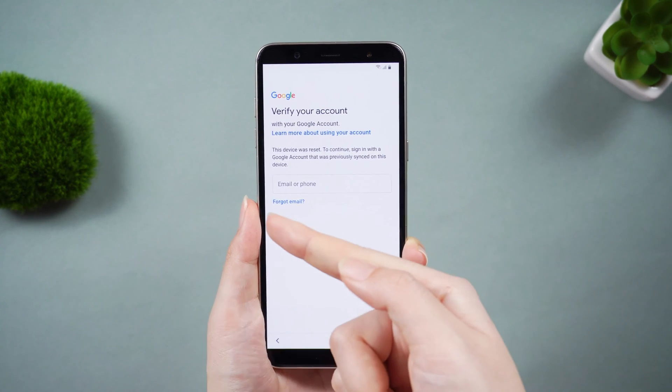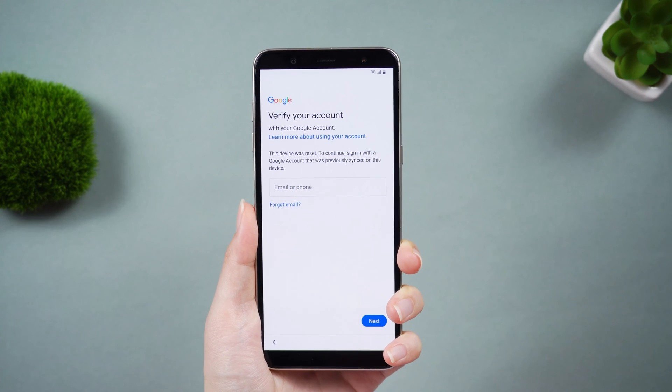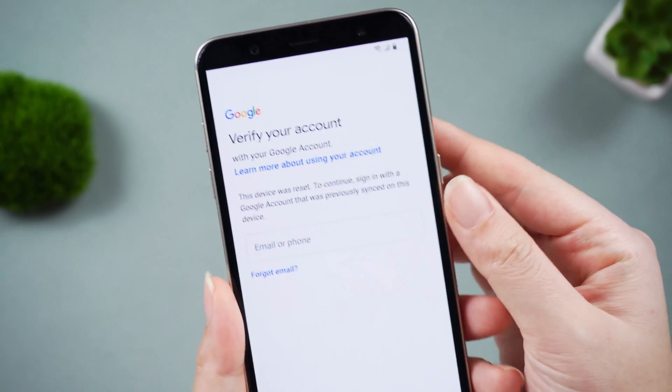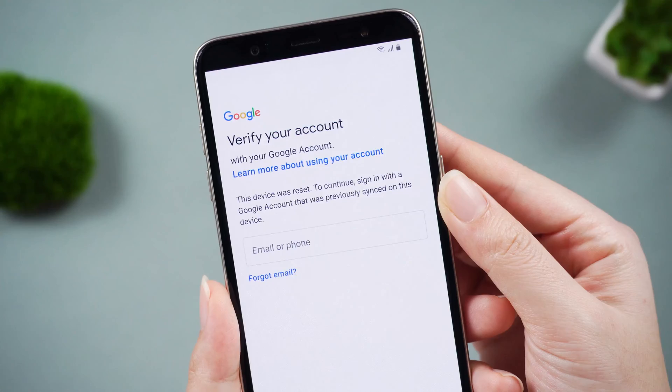The easiest method is to disable the sync feature for Google account and avoid losing content and messages. If you remember your Google account passcode, everything is very simple, but unfortunately most of the time we forget some important passwords.